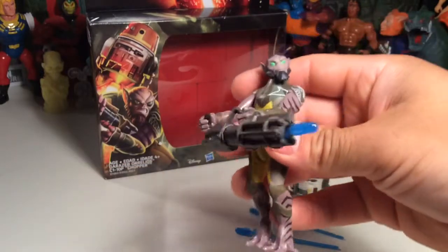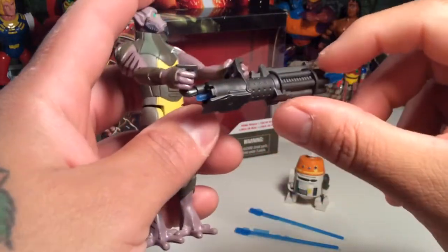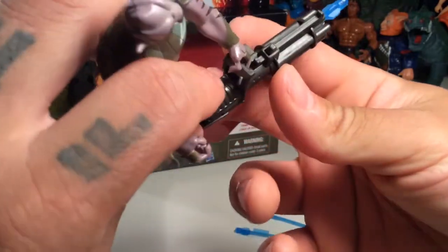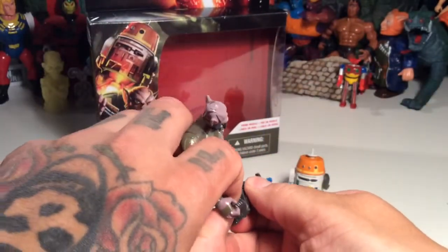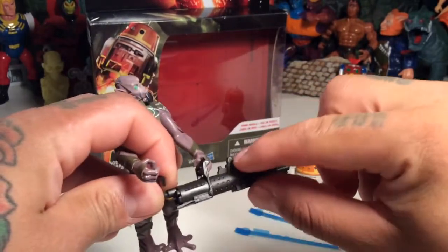He looks cool with it. It's got a cool laser blast missile in the middle, so it's pretty cool. I'm not sure if this is like a friction device or what — I'm not sure where the button is for this. It doesn't look like there's a button, but... oh wait, yep, there it is. It's right there. There's the button.